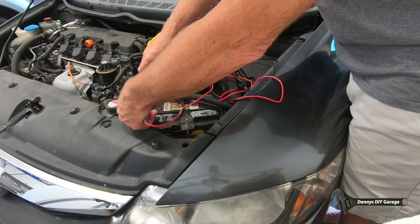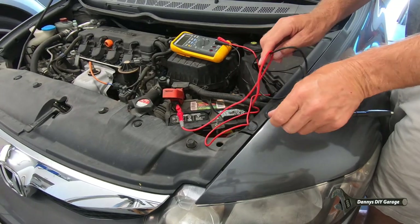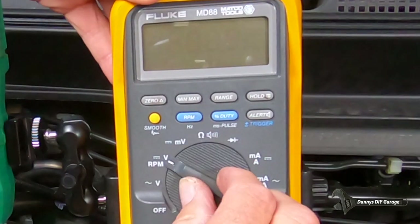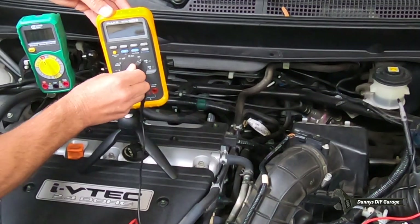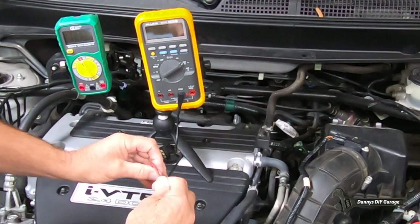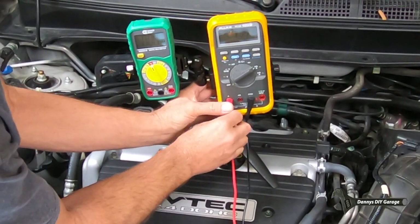I've already checked my battery and determined it's good. If you need to test your charging system or battery, watch my video right here. To perform this test, your meter needs to read current — most meters do. I'll perform this test with an inexpensive meter and an expensive meter, then compare the readings to show you the difference.